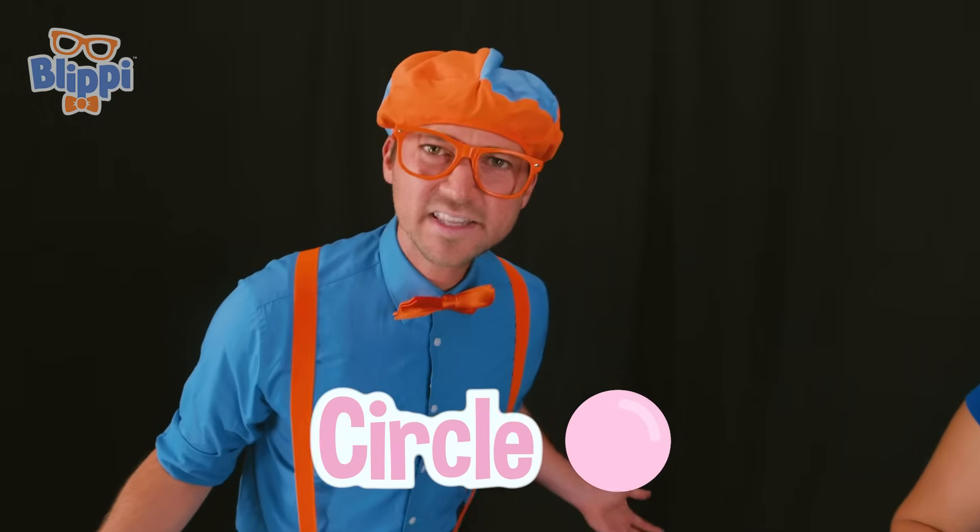Did you notice that all the bubbles that we made were circle-shaped bubbles? Really? Why is that? Because no matter what shape you use, a bubble is always going to be a circle-shaped bubble, because a circle is the most efficient shape a bubble can make! Oh! That makes sense now! That is so cool! But wait a second — unless you use bubble magic, of course!